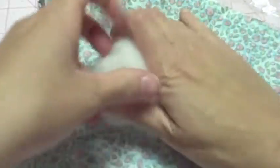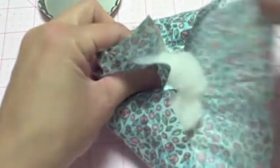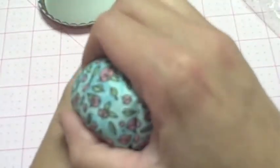Then you're going to take your fabric and put your stuffing right in the middle, and you're just going to bring it up on all four sides. Just kind of play around with it and smooth it to make a pretty decent ball. And don't worry about the excess fabric and stuffing — you're going to cut that off before you glue it in place.